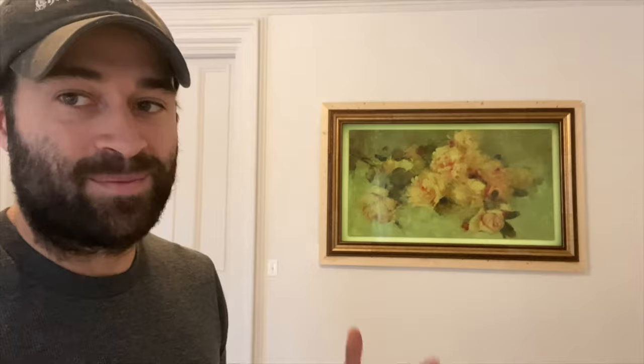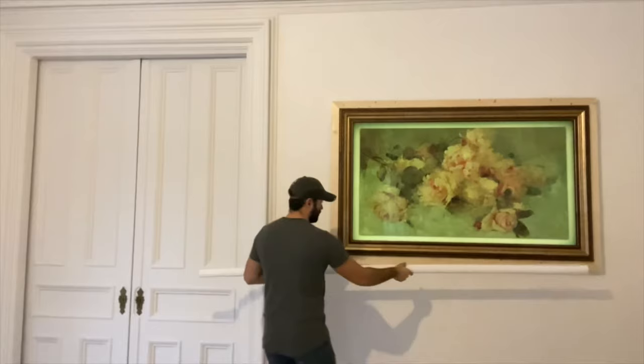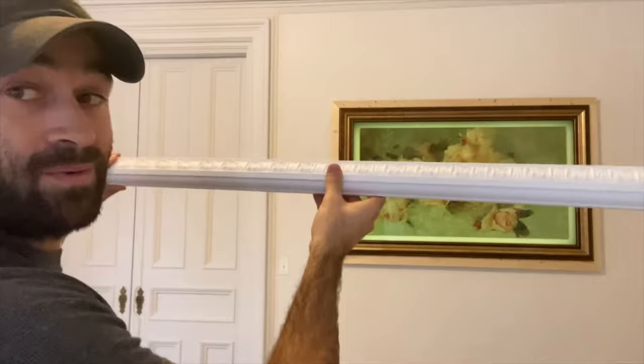I have this really cool ornate trim that's going to go on the outside edge of my frame. I'm just going to cut it at a 45° angle to make an outside frame. Everything on this frame I've attached with just a nail gun — that's all I've used. It's going to look really pretty once this is on and everything is painted one color.